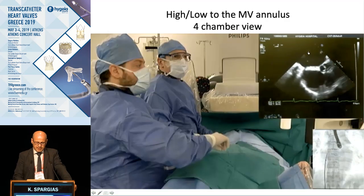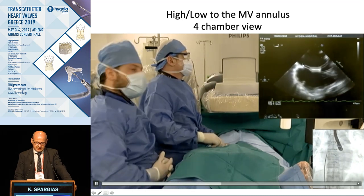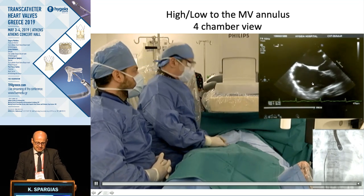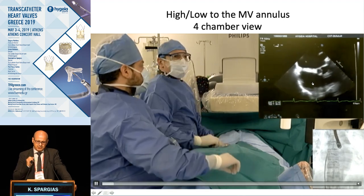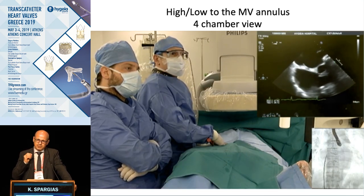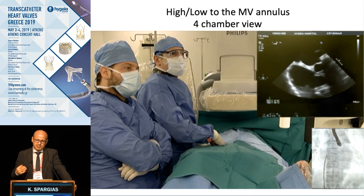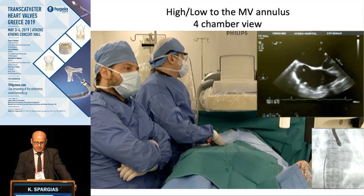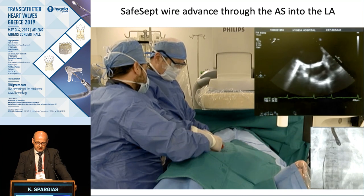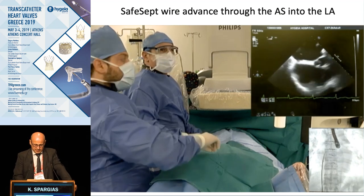Here we check the anterior-posterior in the short-axis at base view — we are in the middle. Here we check the height in the four-chamber view — we are as high as we can be in relation to the mitral valve. When we are completely satisfied, this is a very crucial part of the procedure. If you get this wrong, the procedure goes wrong. And if you are not careful, you can cause a pericardial tamponade.